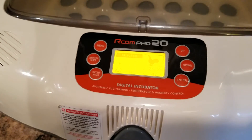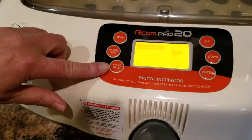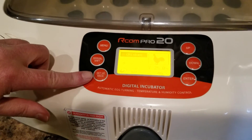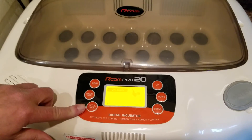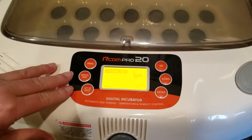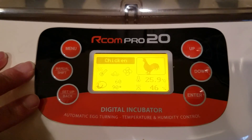Our new part looks to be working great. We were having a problem with the setup button — it had gone out and was not functioning, so that is the reason we had to replace it. And it seems to be going good now. Ready to hatch — I'll see you next time.